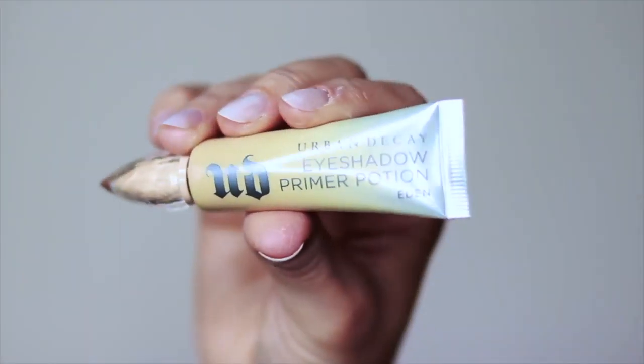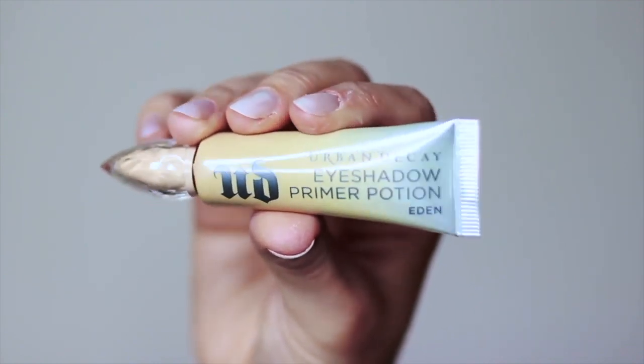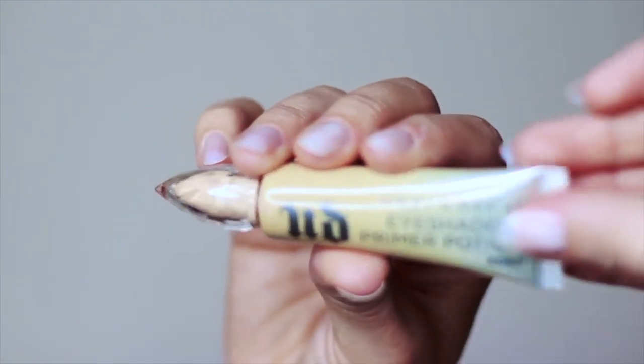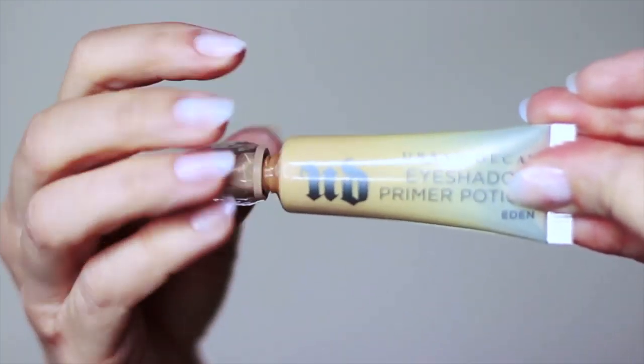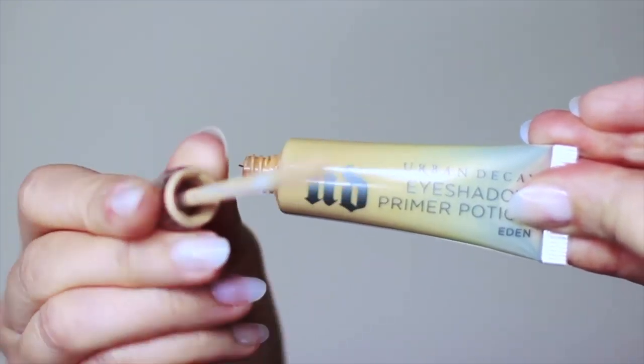As always, before we start any makeup look we're going to apply a primer. This is going to work as a base on our lids, give our eyeshadow something to hold on to, and also help our shadows last longer. Bear in mind you don't have to use Urban Decay — you can always use the ELF primer which works great too.